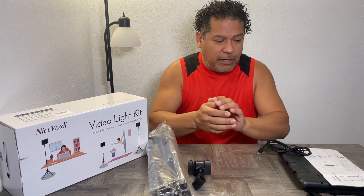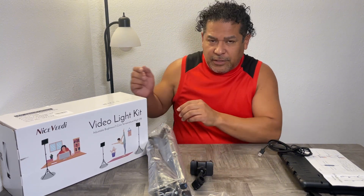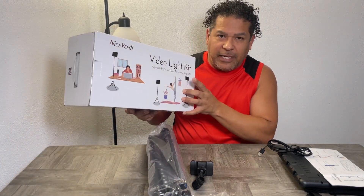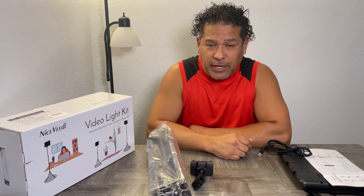Hey guys, Cast 72 here. I have another product I want to share with you. The last video I made before this one will be the table I made — just a simple product table, which is what this is here. This is actually the table; all I did was put some vinyl on top. What I want to talk about today is a product made by Nice Viddy — it's a video light kit. I bought it for the purpose of this table and demonstrating products.